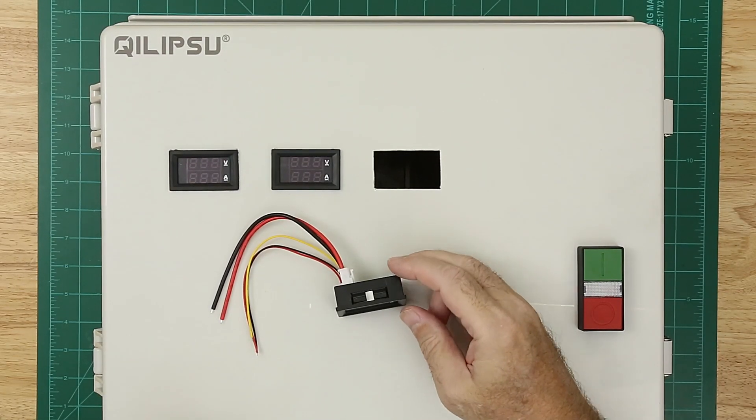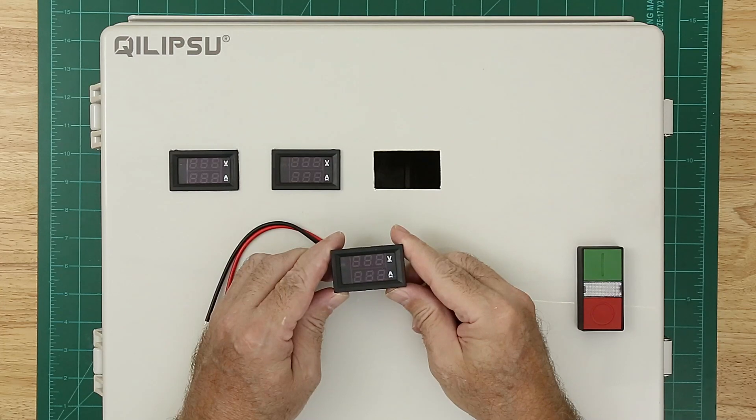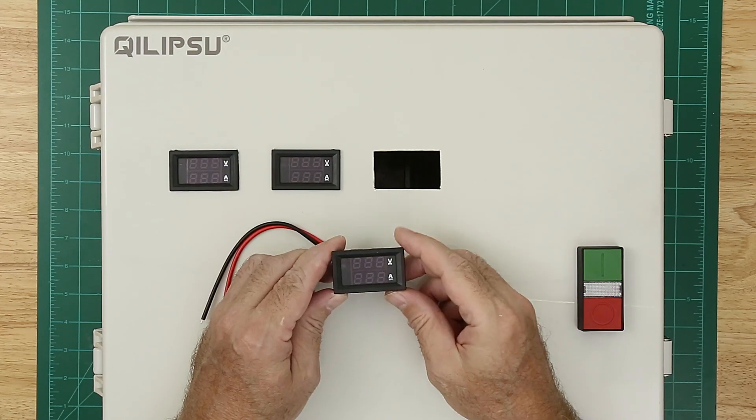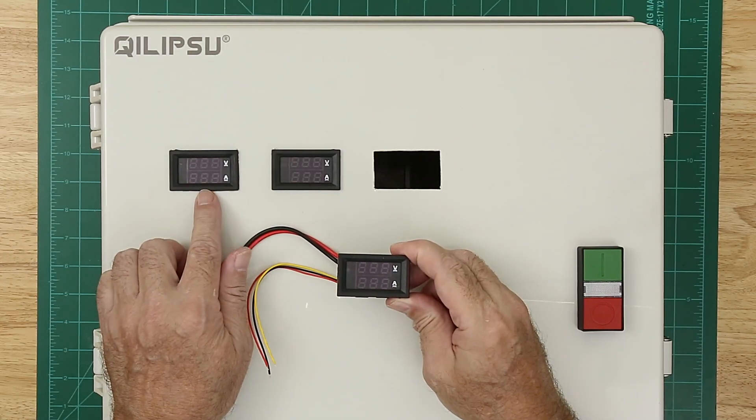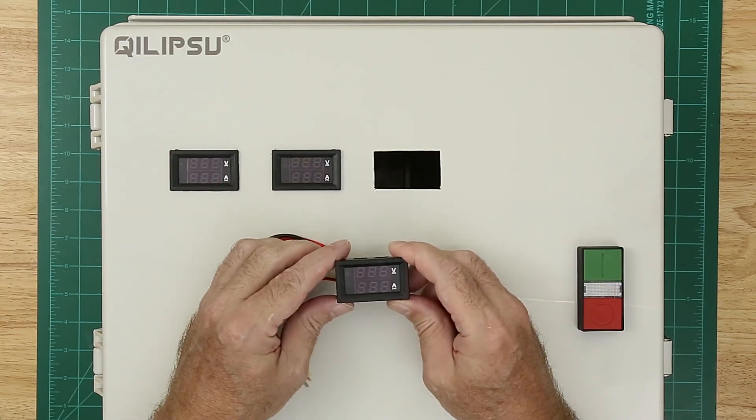I've been working at the wiring in the enclosure and one of the things that I'm installing are these meters that measure volts and amps. I have one for each one of the stepper motor power supplies — the X, Y, and Z axis.